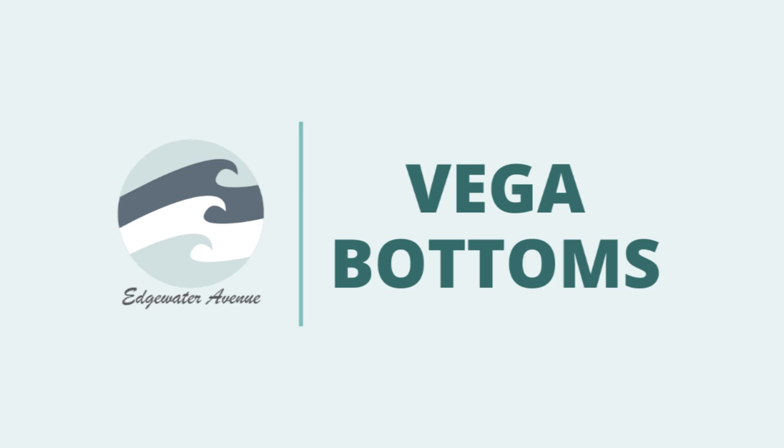Hi everyone, welcome back to Edgewater Avenue. My name is Katie and today we're going to be making the Vega bottoms.